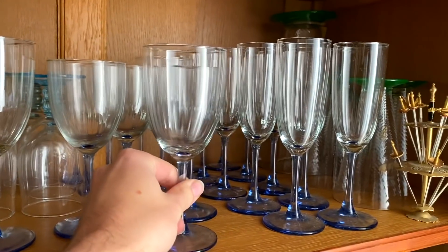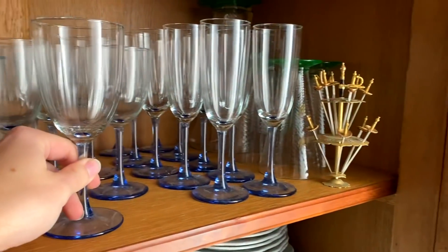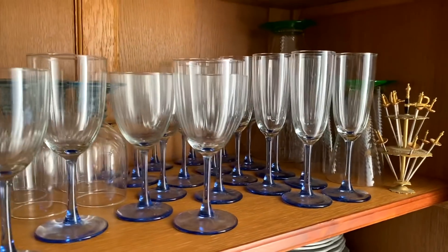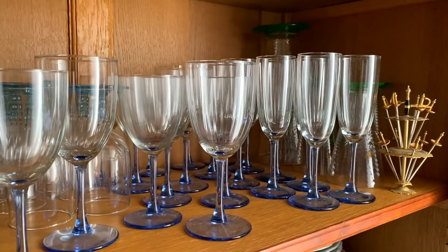Now these are the glasses I want to use. They are beautiful — they've got these twists in them and then a light blue base. I got them at the charity shop, and when I went back the next week they had the rest of the set. So I've got a huge set of these and I want to use them today.